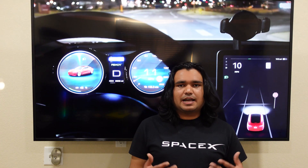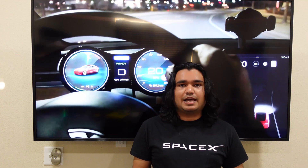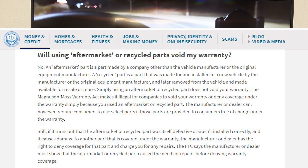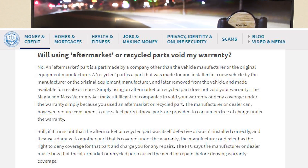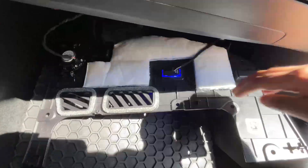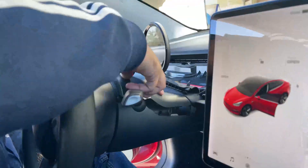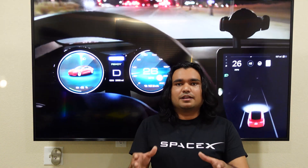Another very common question: will this void my warranty? I'm not an expert and not a lawyer, so I cannot provide legal advice — you should do this at your own risk. But when I look at the FTC's website, it says Tesla cannot void my warranty simply because I installed an aftermarket accessory like this one. However, if this display accidentally shorts a computer component and Tesla can prove it was caused by this installation, then Tesla can void the warranty and make me pay for that specific part's repair — not the entire front dash. I'll put a link below so you can read the FTC rule directly.